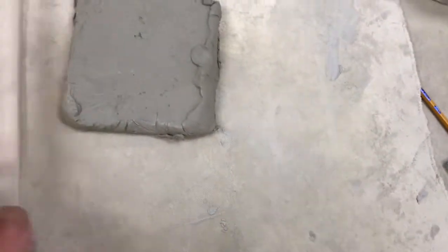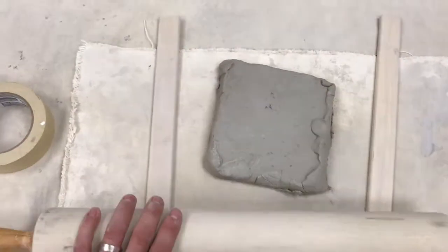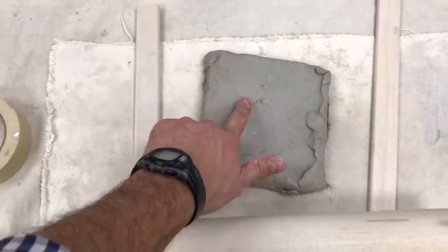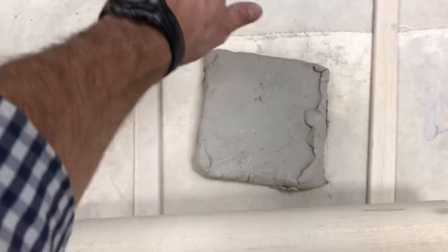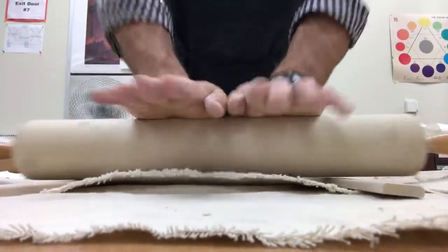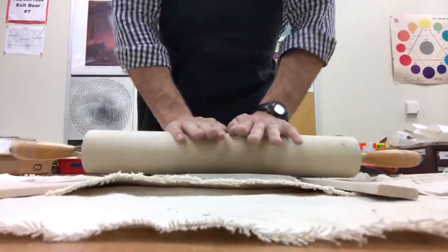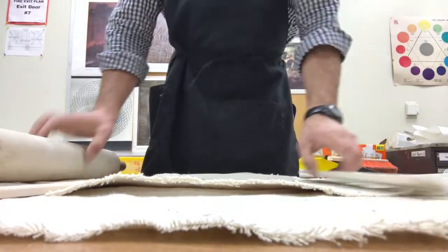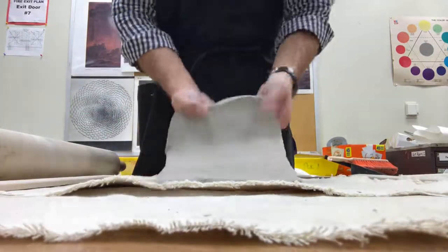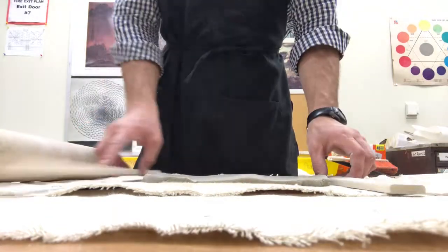The first step is to lay your piece of clay out, put slats on either side of it, and roll it out using the rolling pin. I recommend you put the rolling pin in the center and roll out from the top and the bottom. Make sure as you're rolling you put your hands on the center of the rolling pin, roll front and back, and then flip your clay piece sideways so it doesn't become too long and skinny.